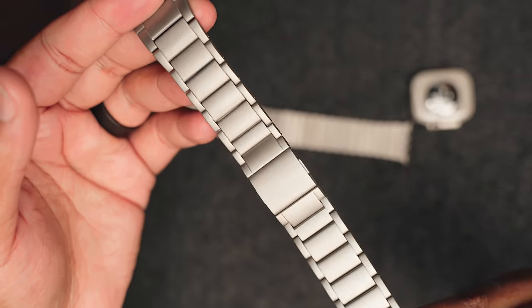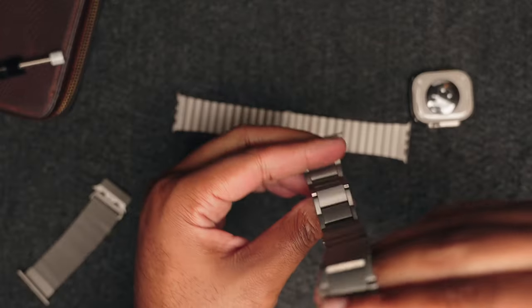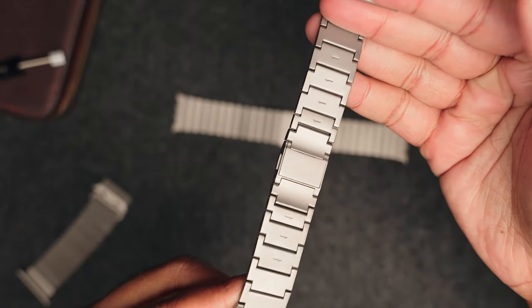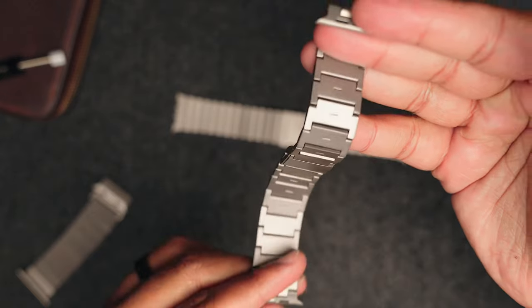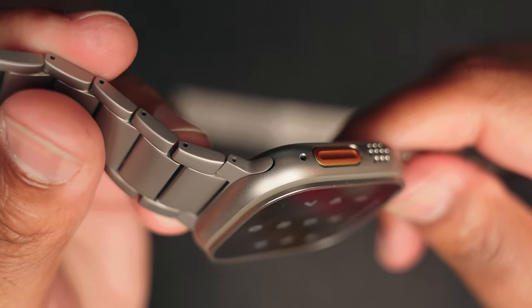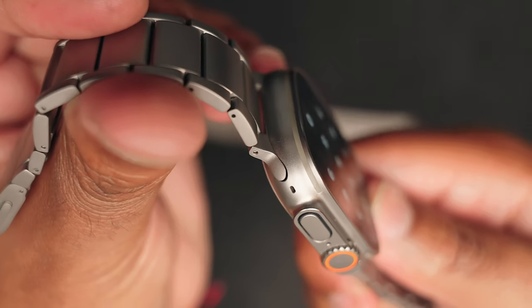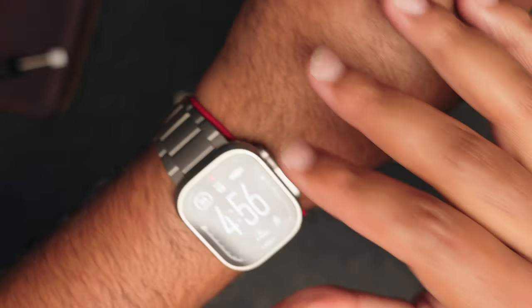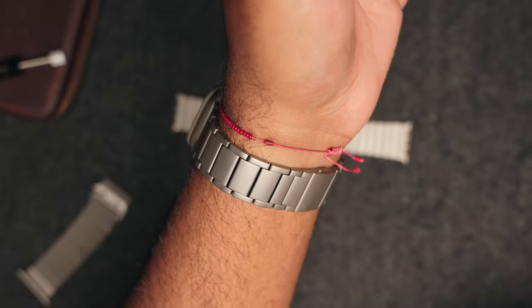First up, the Ultra 2 Titanium Bracelet with the Magnetic Buckle. In the last band video I showed you guys a similar band to this one, but the main difference is that this one fits, and it came with extra links — I actually had to take out two links for a better fit, which is a huge green flag for anyone out there like me with large wrists. It was a little too big out of the box, so that's a great sign that it'll fit probably anyone.